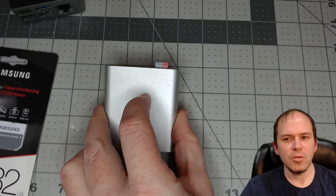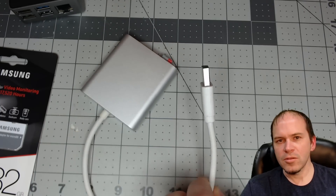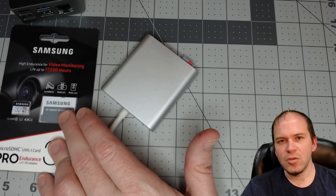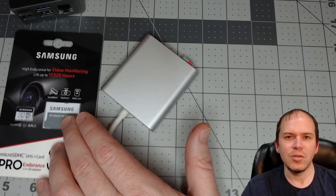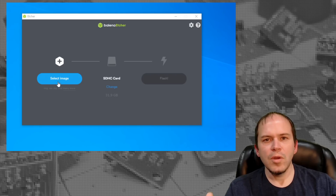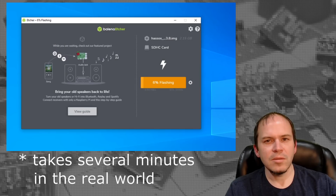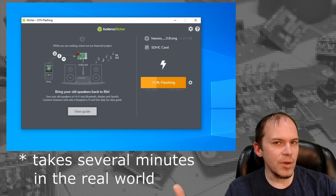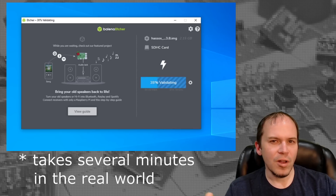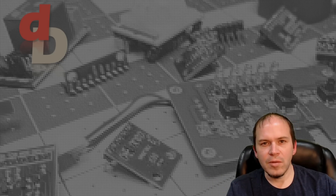You're going to need an adapter of some sort. We are using a micro SD card adapter that goes to a USB port, though some computers and laptops may have a full SD card slot. Once the micro SD card is attached to your computer, pull up Etcher, pick the image you just downloaded — no need to unzip it. Make sure your micro SD card is selected, hit the flash button, accept any prompts, and let it write. Once finished, eject the SD card and get ready to put it in the Raspberry Pi.